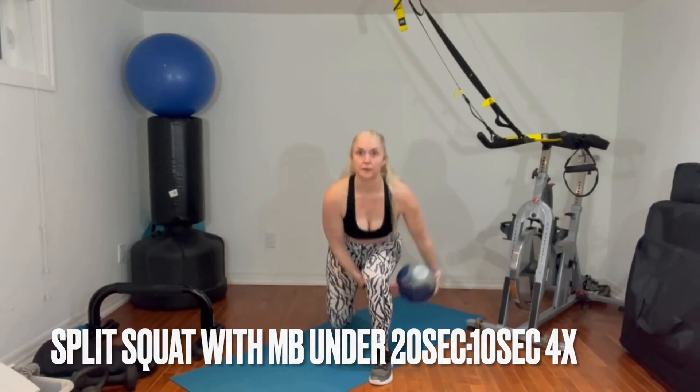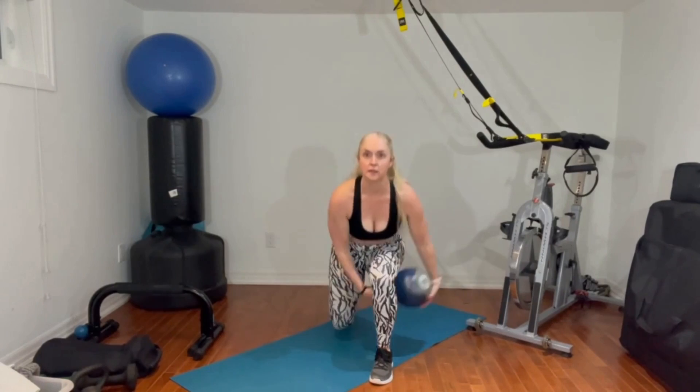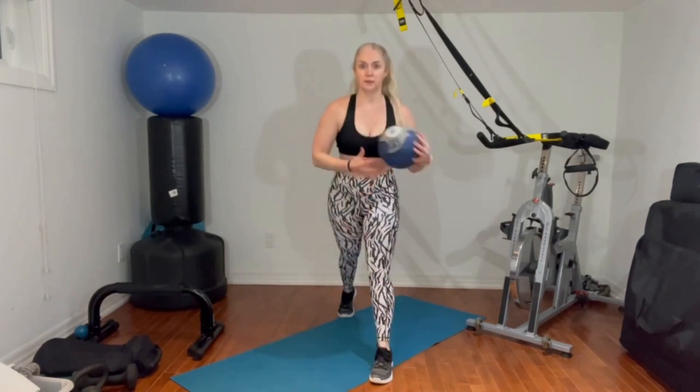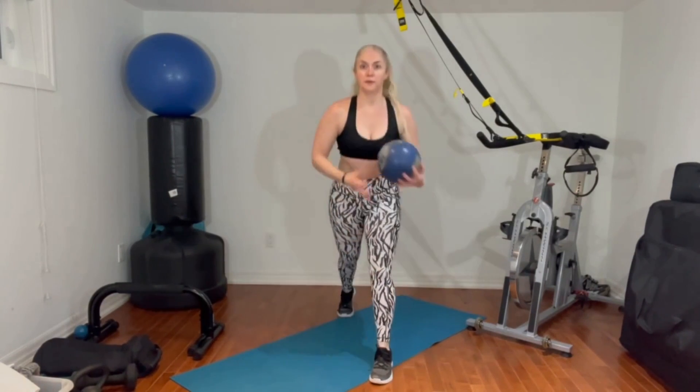Last but not least is a split squat with a med ball under. So you're going to get into a split squat position, and every time you go down into that squat, you're passing that med ball underneath. You're going to do 20 seconds on one side, rest your 10 seconds, and then switch legs for the second one. Repeat that a couple more times to finish your Tabata, and end with a one minute plank hold.